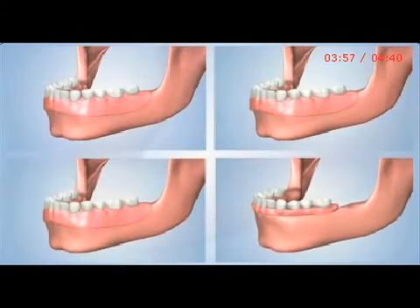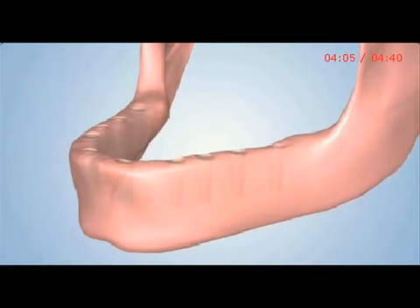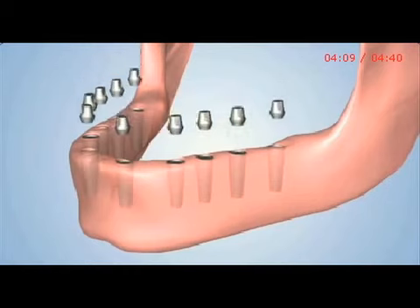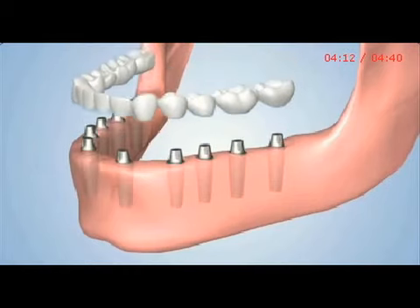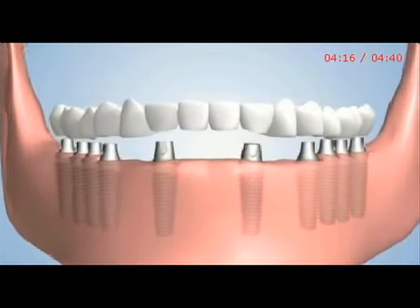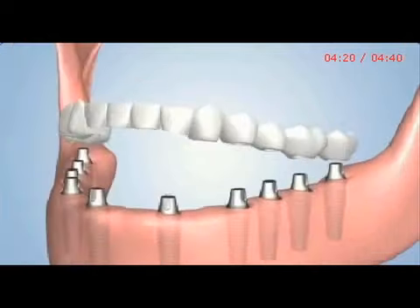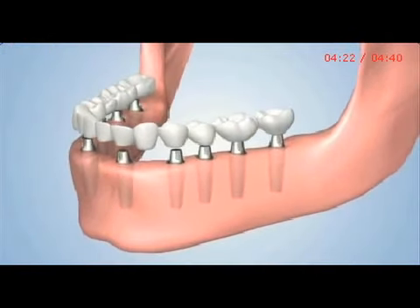A fifth option is known as a fixed implant bridge, and it commonly involves the placement of eight, ten, or twelve dental implants. Standard abutments are attached to the implants to prepare for the placement of the crowns. The crowns are then cemented to the implants as one piece. This option most closely resembles the look and feel of natural teeth, while virtually eliminating bone loss.